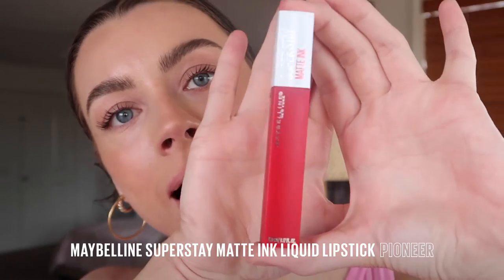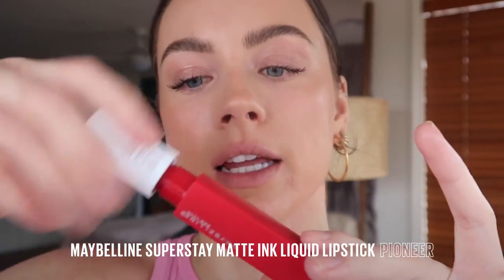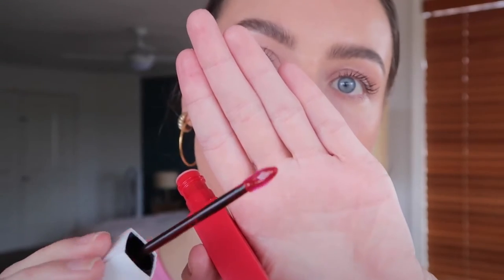Now we've got to do a bold lip to match these bold lashes. I'm going in with the Maybelline Superstay Matte Ink Liquid Lipstick in the shade 20 Pioneer. I have to say I love this narrow tip — it makes precise application so easy. That is deep and intense color. It's gonna last me for 16 hours. It's transfer resistant and it's available in nude as well as these super bright fun summer shades.